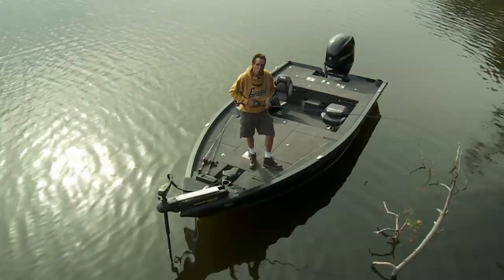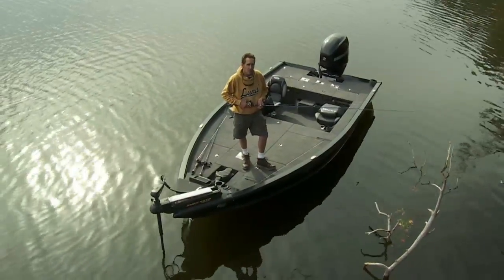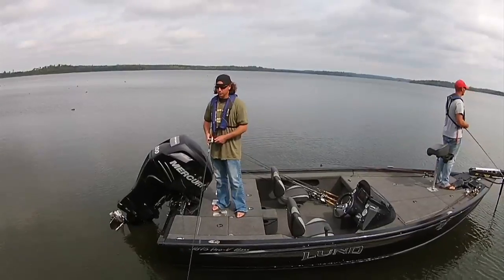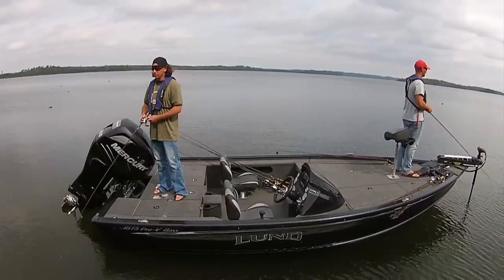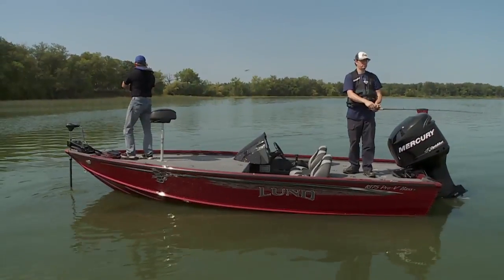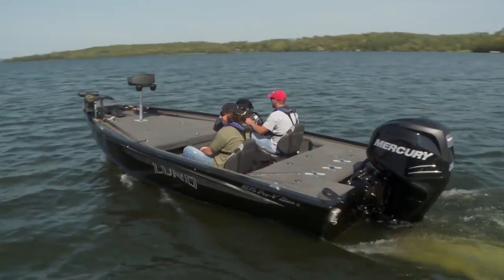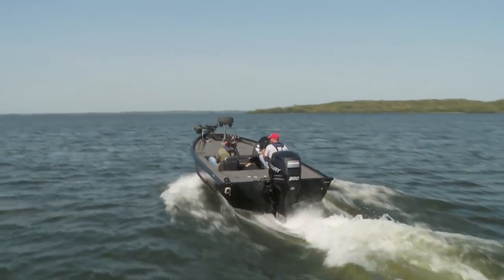The 1875 Pro-V Bass is a Pro-V with a raised deck system for ease of casting accuracy. Look closer, however, there's ever so much more. Beneath the surface, you get 18 feet 9 inches of tough, durable aluminum hull construction that takes a beating and comes back for more.